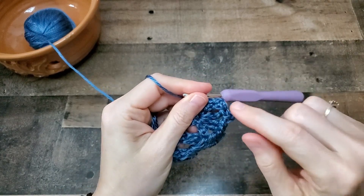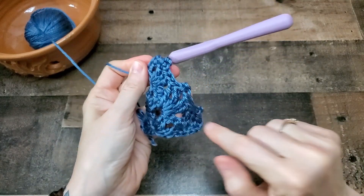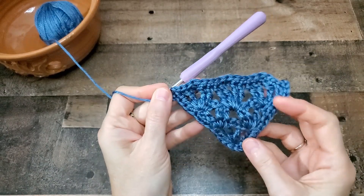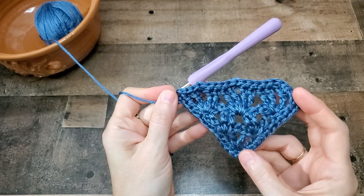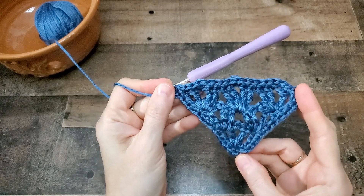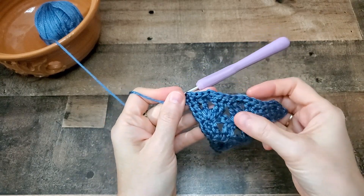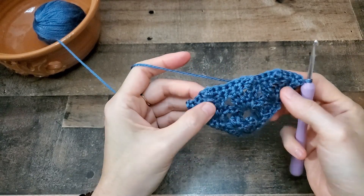Working a single crochet, chain two, single crochet in each corner — there are going to be three corners. Here is round one of the border. If you're not sure how to single crochet evenly around a project, I have a video on that and the link will be in the description box below. With these picots at the top, I just kind of plowed over them with the single crochet, and if you flip it over you can still see them — so that's not a big deal.